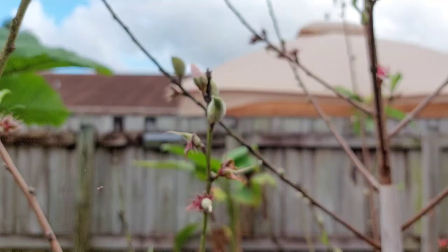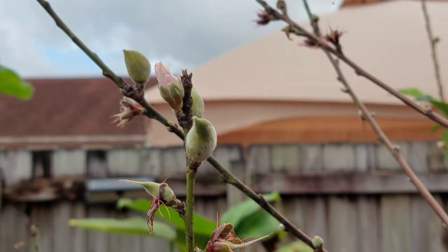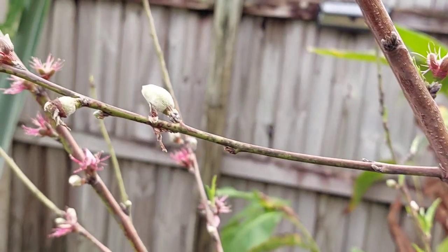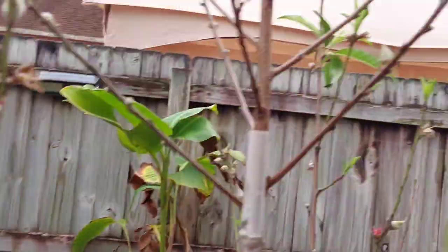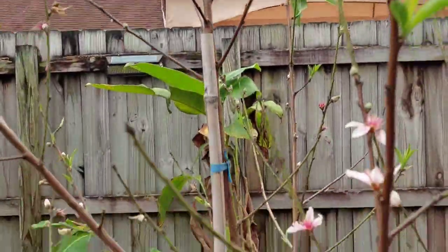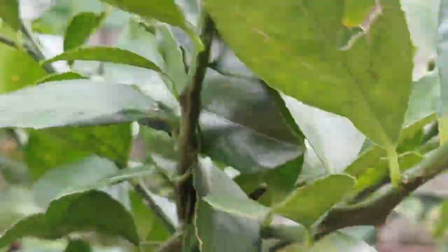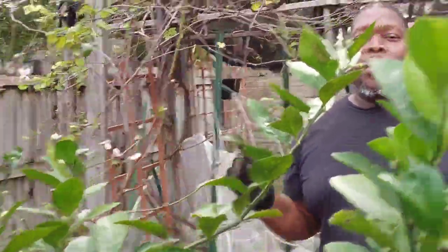And then we have the little peaches growing — look at them, they're everywhere! Now the leaves are starting to come in too. It's beautiful. And this is a Tropic Beauty peach tree.